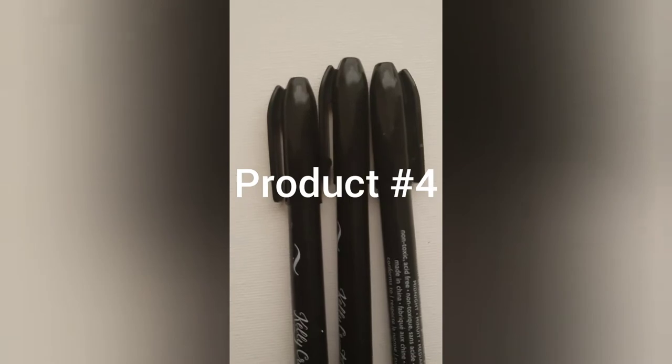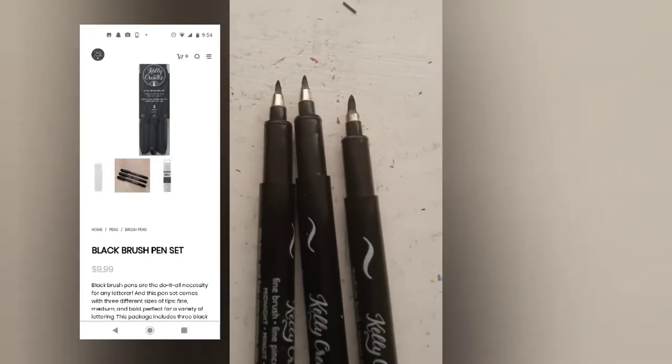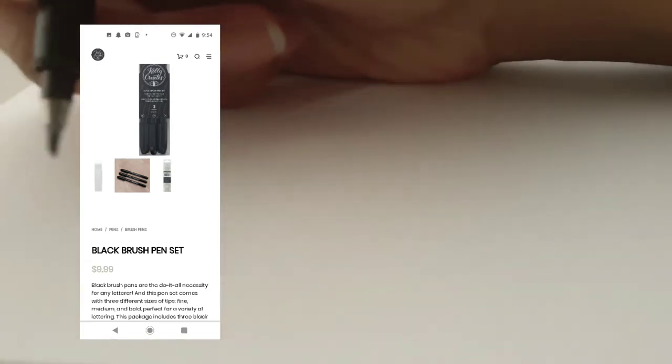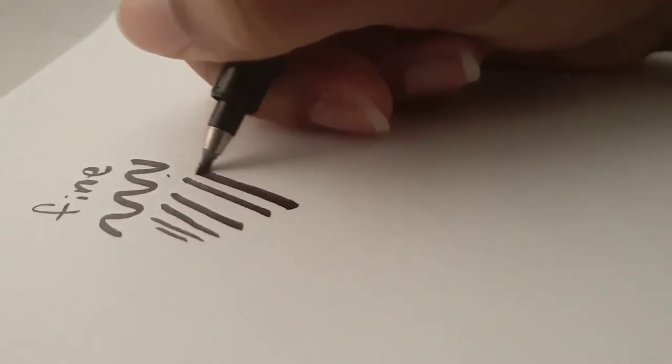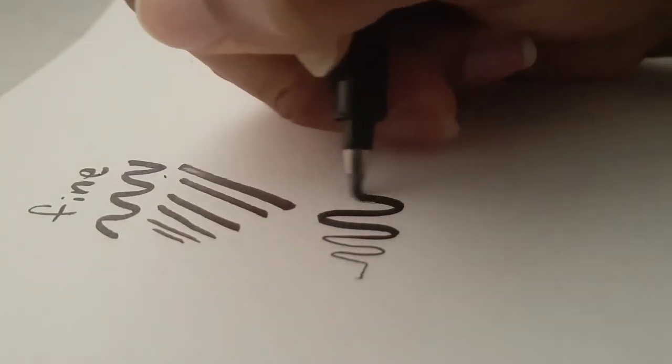My next favorite product is the Kelly Creates Brush Pen 3-Set. This set costs $10 but I think it's a really good price for the amazing product you're getting. I really like these brush pens because unlike most they're very firm — they're not as flimsy as other brush pens and they're really easy to control. As you can see it's not really a brush nib, it's more of like a plastic nib, so it's still flexible but it's really firm and easy to control.